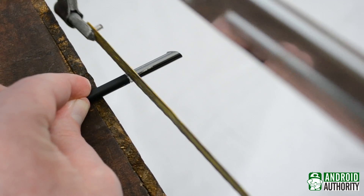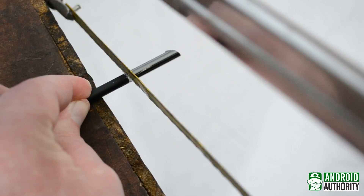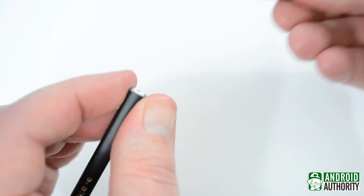Yes, I really did need to use a hacksaw. What you're seeing here isn't even all of it. I had to saw somewhere near an additional centimeter off to gain access to the guts of the S Pen.